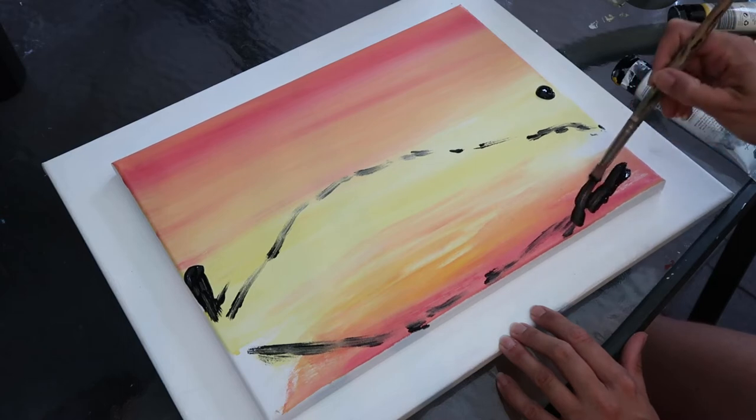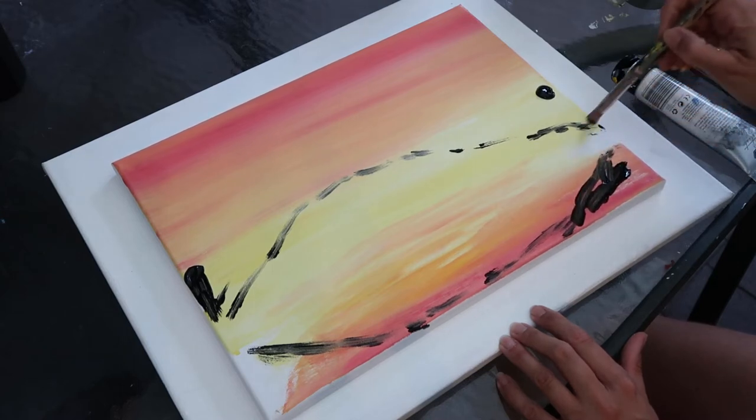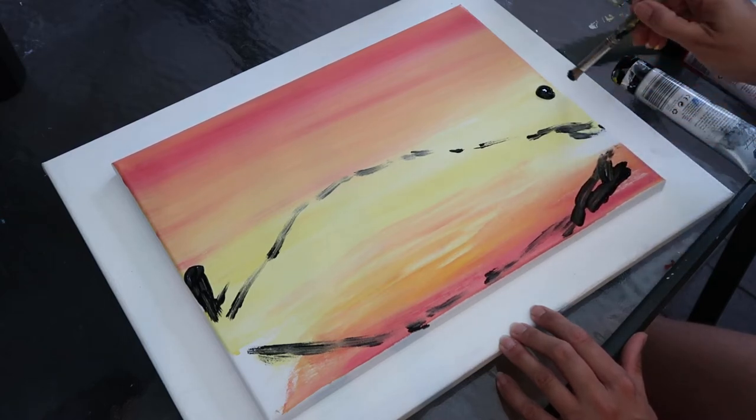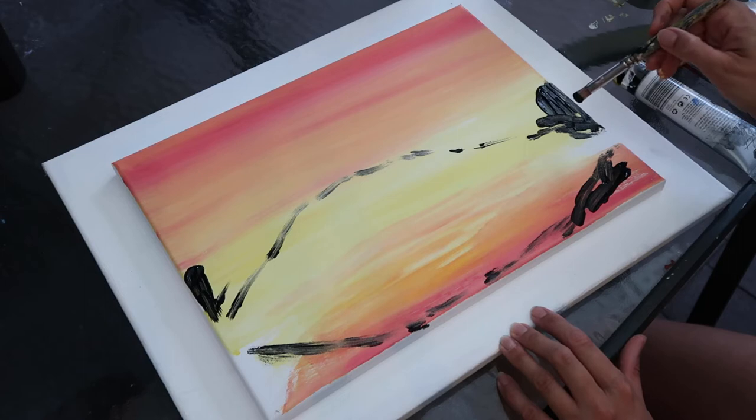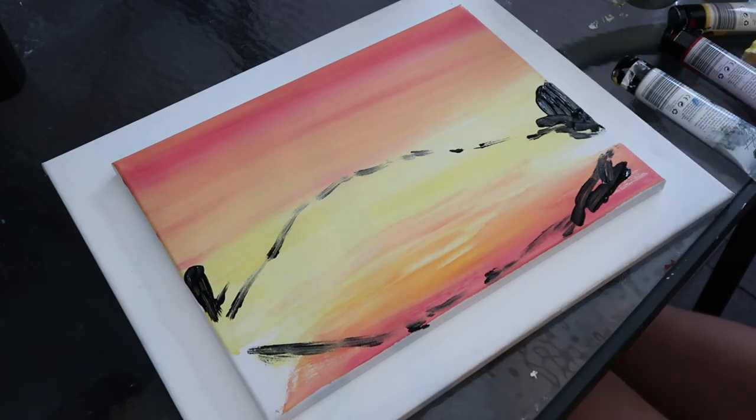I've moved over to the brush now and gone straight in with black to get that very dramatic silhouette painting of the foreground. I've just sketched in the composition where I want the actual land to go, and I'm going to start working in some of the texture. This is a 35mm painter's brush.